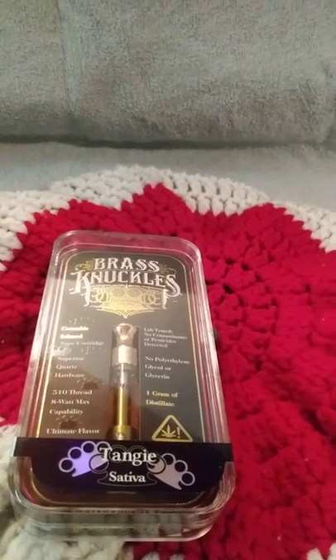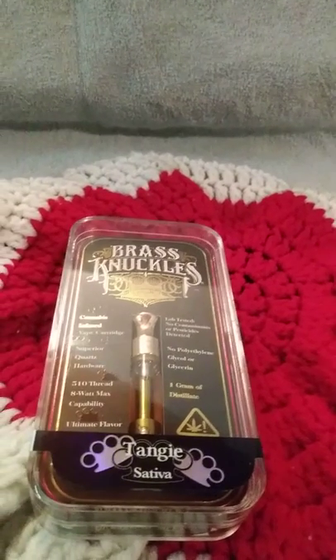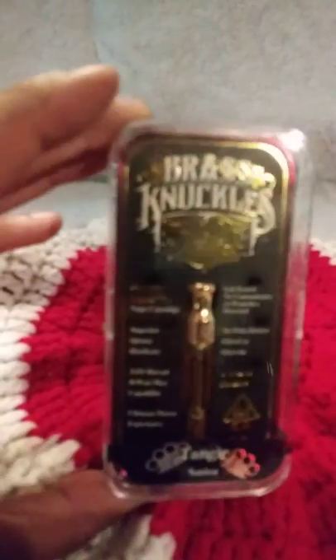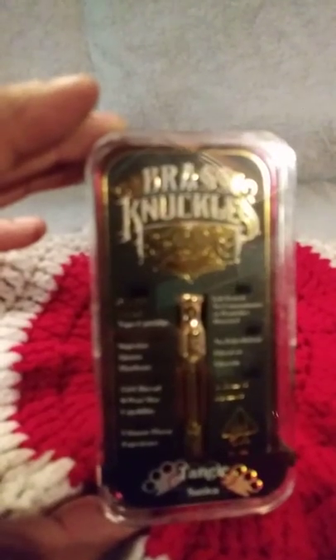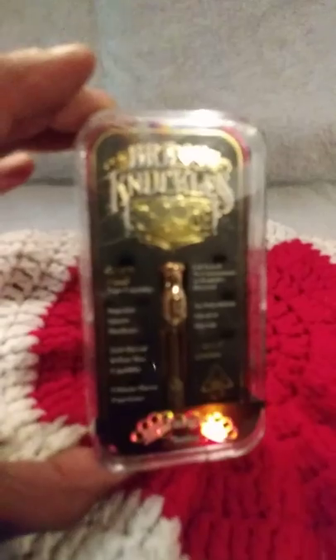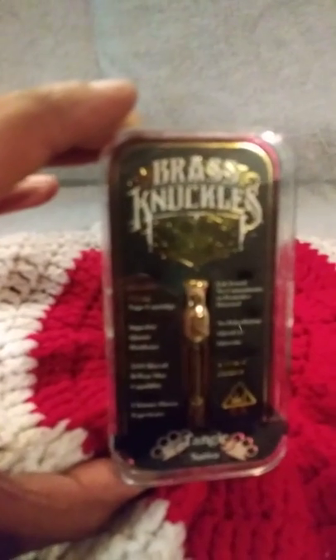So apparently I guess the brass knuckles hit you in the face, knock you on your ass. I know a guy who knows a guy who has access to these little cartridges, and I tell you people, these little cartridges are on a whole other level — beyond anything you ever did smoking blunts in your life.